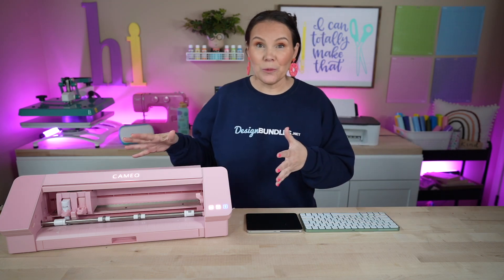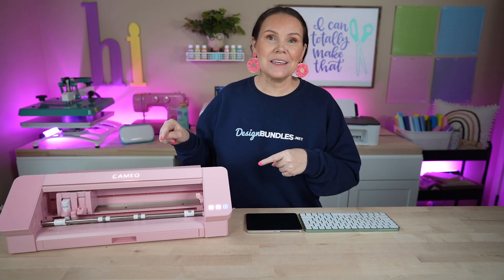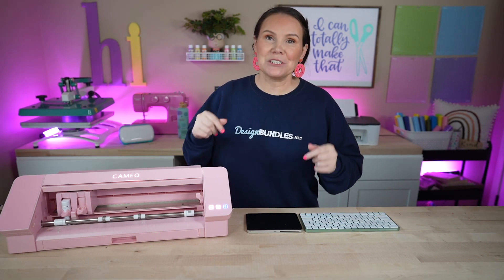Did you just recently get a Silhouette and you're curious about how to make stickers using your Silhouette machine? Stay tuned because today I'm going to show you how to do it.